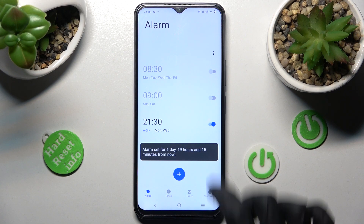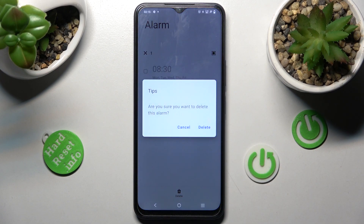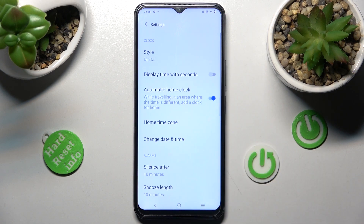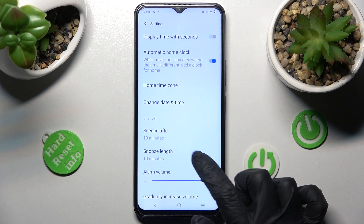In order to delete it, hold it, tap on the bin icon, and confirm your choice in the pop-up. Now, if you wish to adjust even more alarm settings, click on those three dots, choose settings, and manage all of them however you wish to — like snooze.